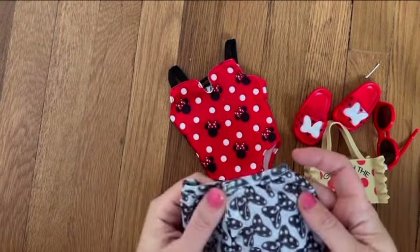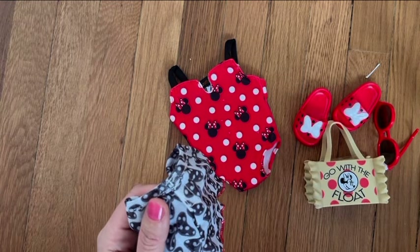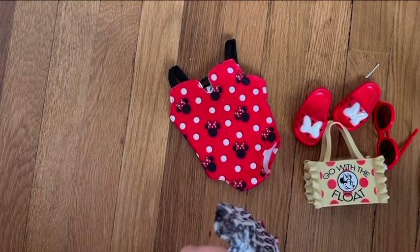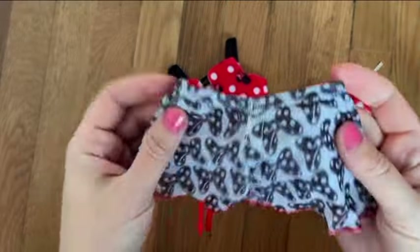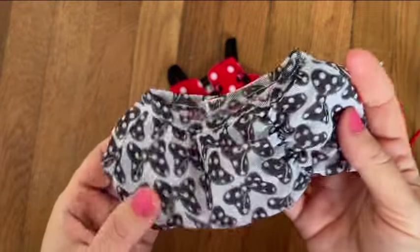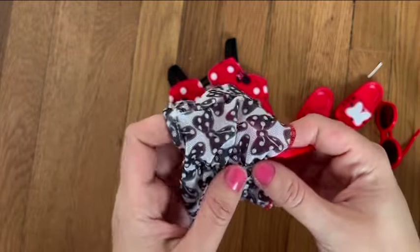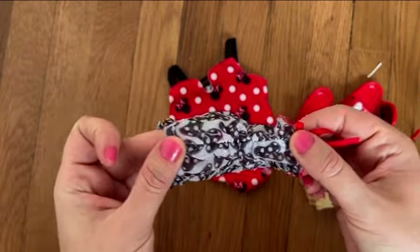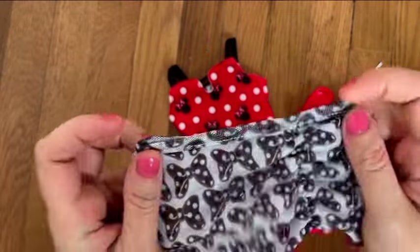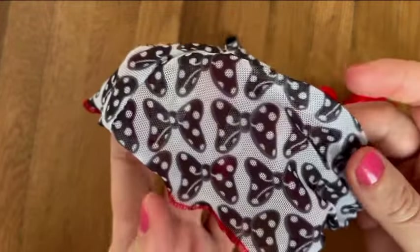This set also comes with a skirt made out of mesh fabric. It's more of a decorative item rather than functional because it is see-through — you absolutely have to wear something under it. It has a bow pattern, polka dot bows just like Mini's bows. There's a stretchy band on the inside and the waist is stretchy too, but it also has velcro in the back.